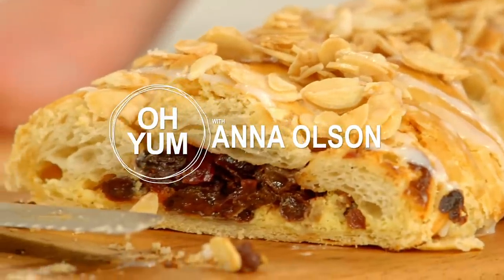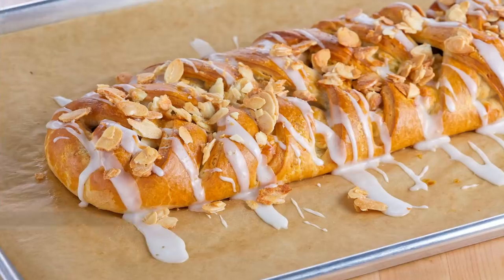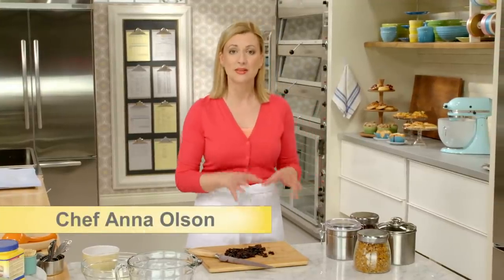I'll step it up a notch, use that same dough, but make something worthy of being on display in a bake shop window — an elegant, filled Danish braid. I've got a dried fruit filling and a cream cheese filling, so let me get started on the fillings first.